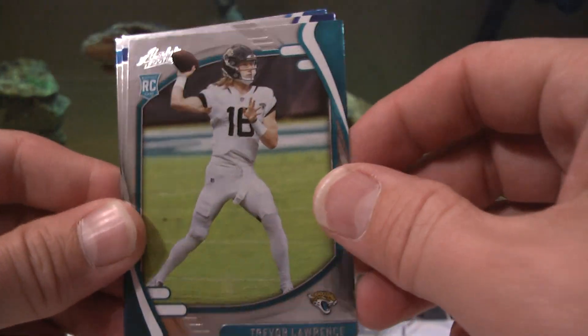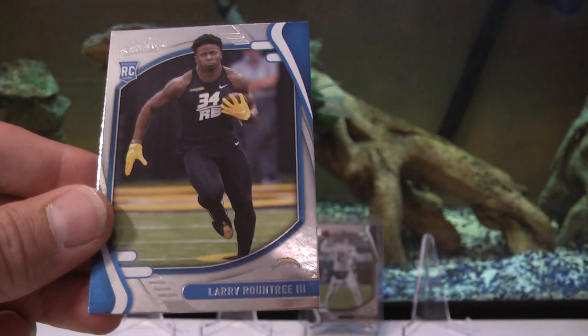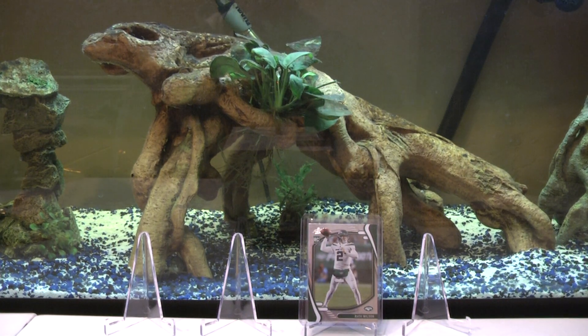Trevor Lawrence - there we go, Trevor Lawrence! Cadarius Tony and Larry Roundtree the Third. I think the Jags won today, trying to remember who they beat.